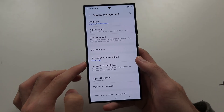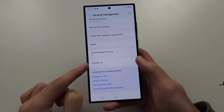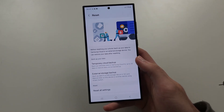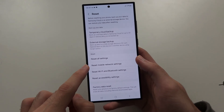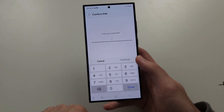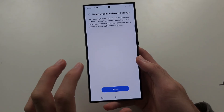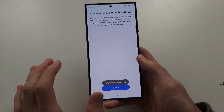Then we're going to scroll to the very bottom and we should see Reset. In here, I want you to reset the mobile network settings — tap this and reset. If you aren't watching this on the S24 Ultra, you may just see Reset Network Settings.